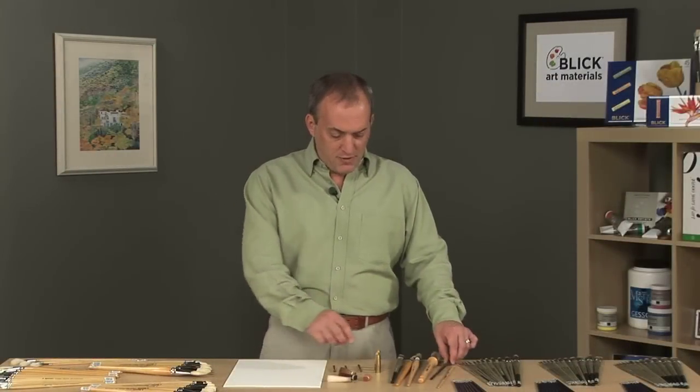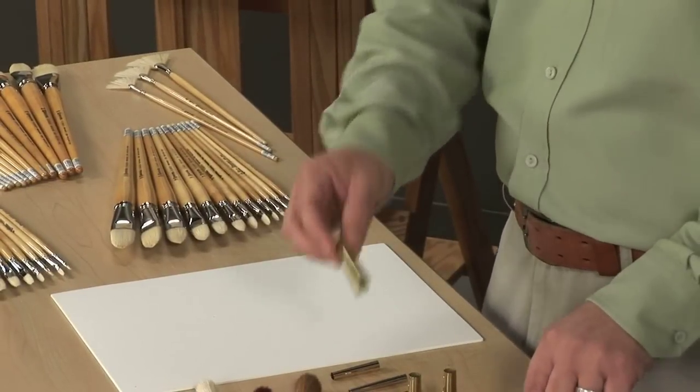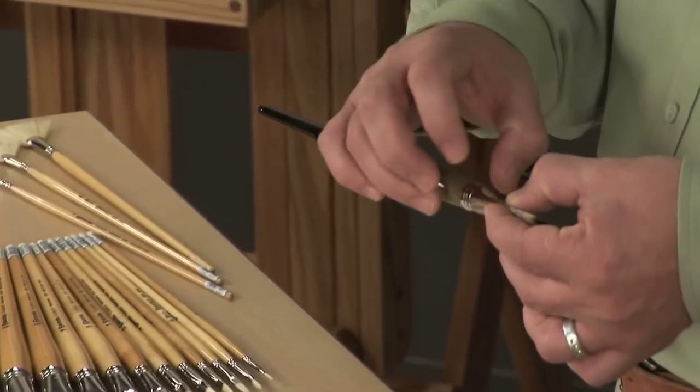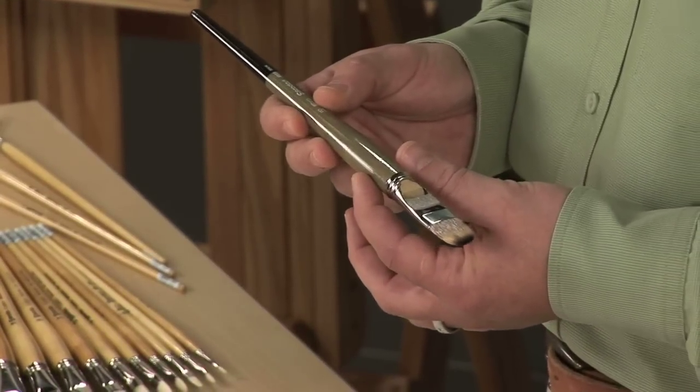The ferrules are manufactured out of brass and are nickel plated. These ferrules are then triple crimped onto the brush handle using a unique process Escoda has developed. This triple crimping process provides a very permanent hold between the ferrule and the brush handle.